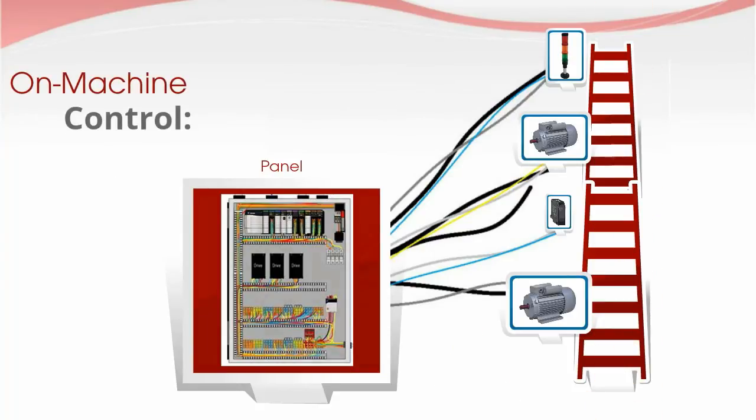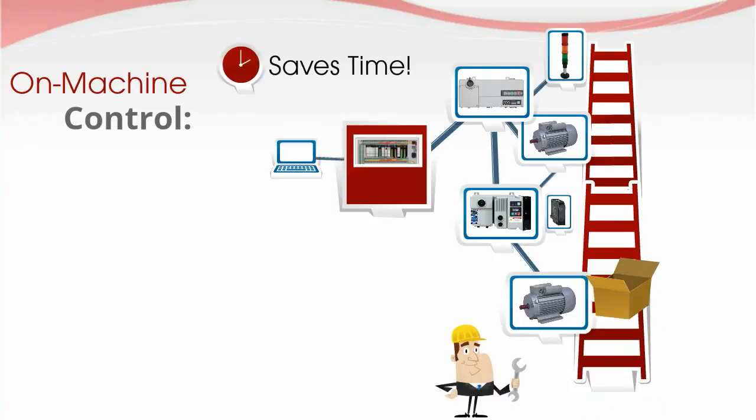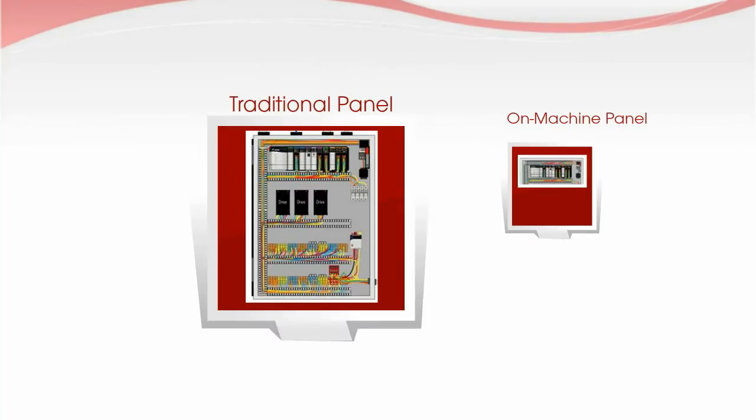On Machine Control brings the panel components to the motors. With easy-to-use quick disconnect cables, the time and effort required to wire the system is greatly reduced. On Machine Control has fewer wiring terminals and requires less panel space than traditional control.